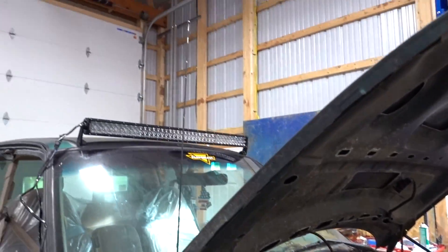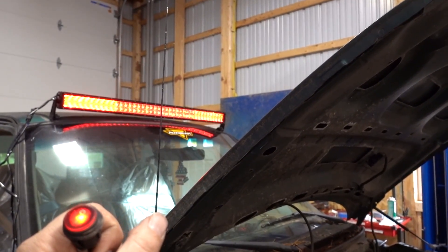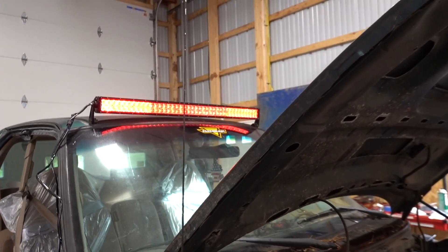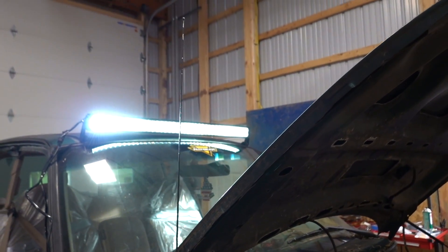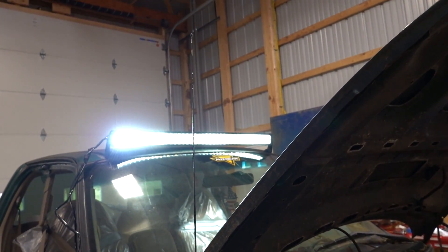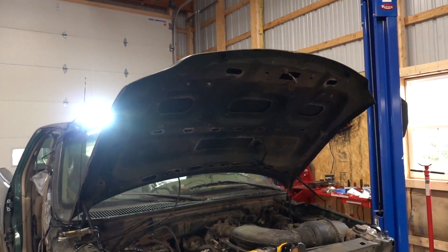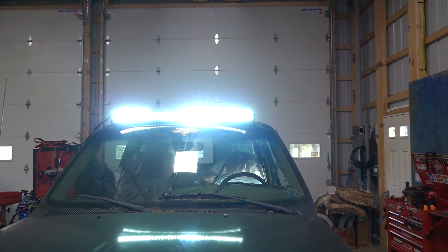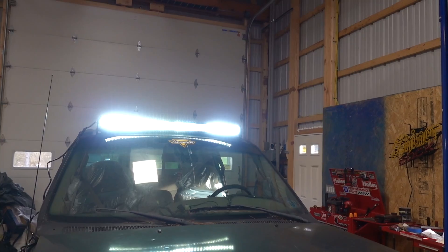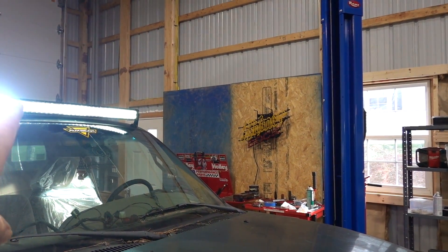We got our wiring pretty much in order and all connections are made — let's hit the switch and see what this thing looks like. Here we go, first start up. Oh yes, we got it! It went white and then went to red. This thing is crazy bright — I feel like I'm getting a suntan over here. Here it is everybody, our Auxbeam 42 inch V-Series light bar. You can definitely tell the difference between the floods on the sides and the spot in the middle.